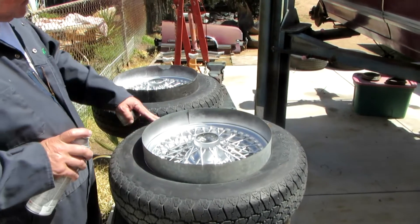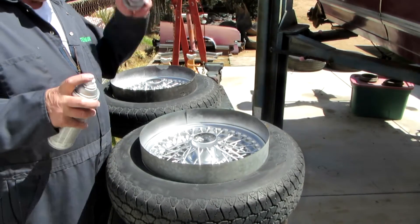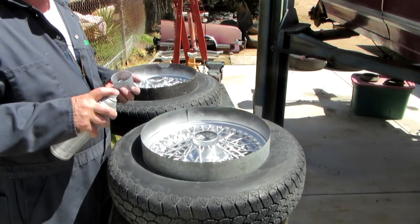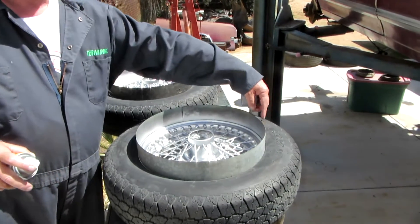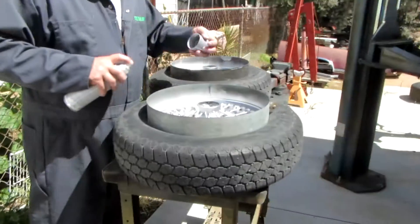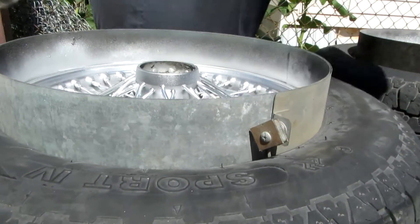You just get a minimal amount of overspray, but then you can give it a quick wipe with a little lacquer thinner. They wrap around any size wheel — they're adjustable. They've got a little magnet to hold them in place, right there.